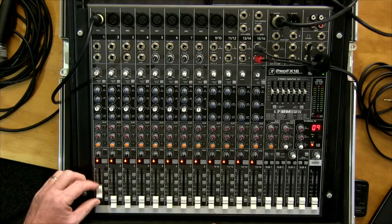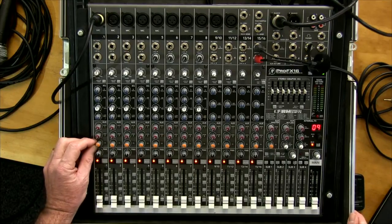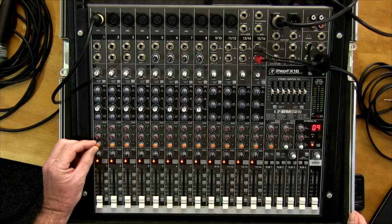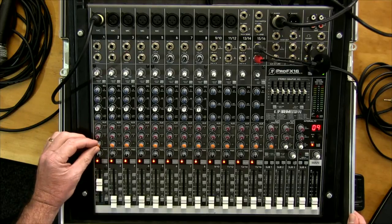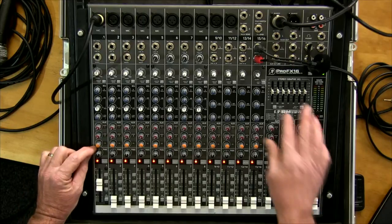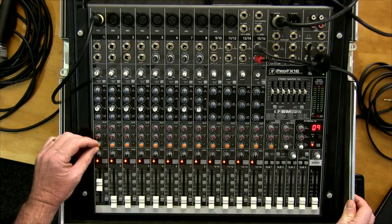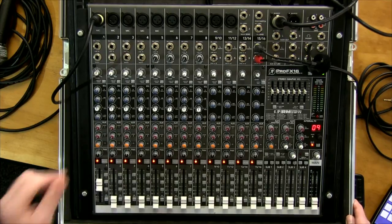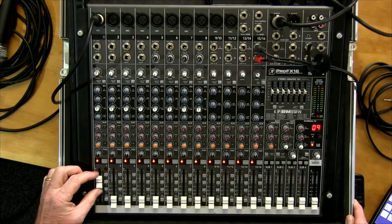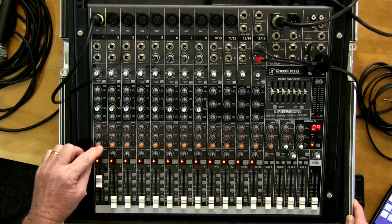The orange auxiliary knob is post-fade. That means it has no effect until you push the fader up or down — it follows whatever your channel level is. This is used for effects. For example, if you've got reverb on your vocal, when you push the vocal fader up the reverb comes up with it, staying matched. That's why post-fade is used for effects.